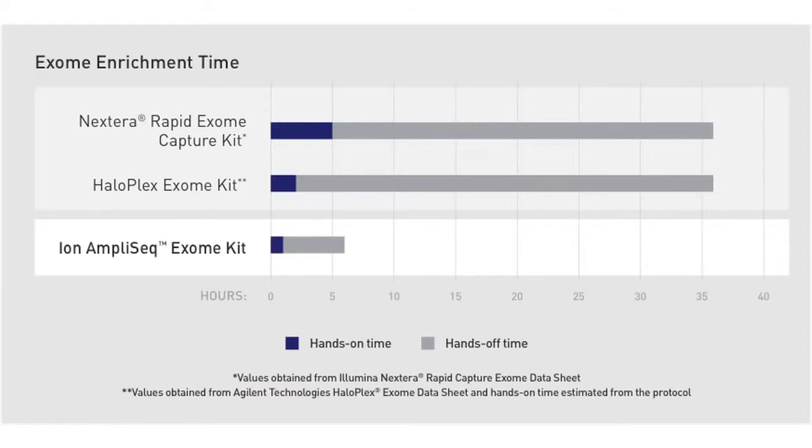The alternatives require about five hours of hands-on time, and even the fastest alternative requires a day and a half of workflow to get to the point where you have a constructed library. So really an incredibly fast technology — six hours from start to finish of construction of library.